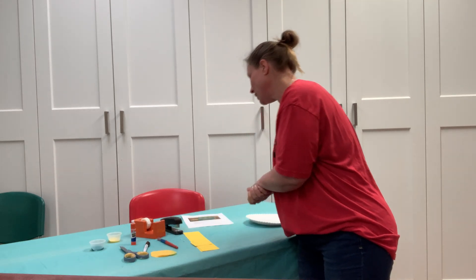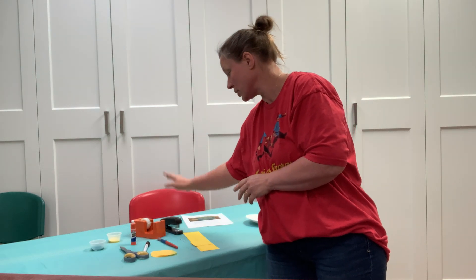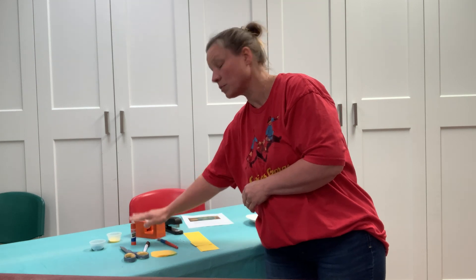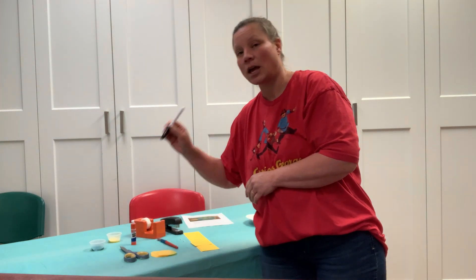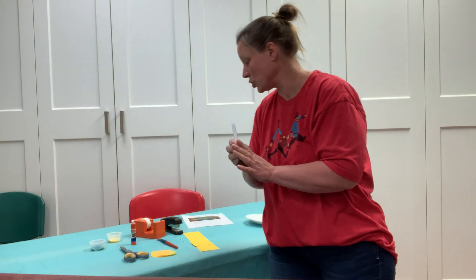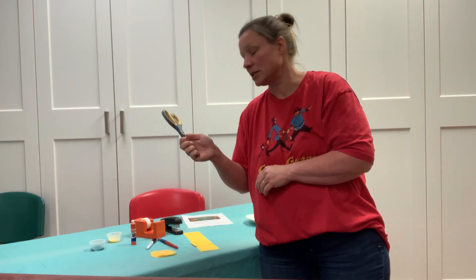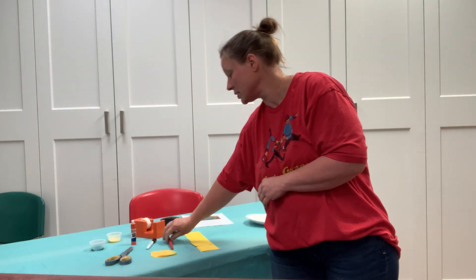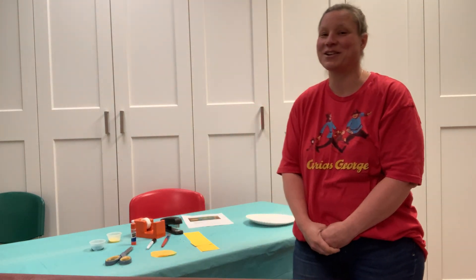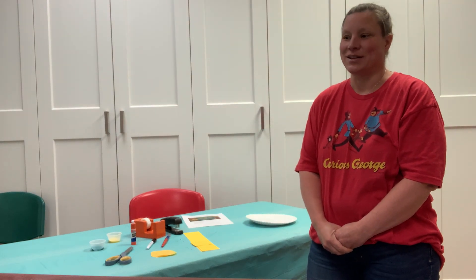What you're going to need from home is a stapler, some tape, some glue, a marker — it doesn't have to be permanent, it can be washable — scissors, and a paintbrush or two for each color. So much stuff. Let's do this!